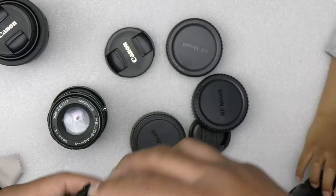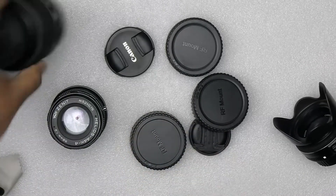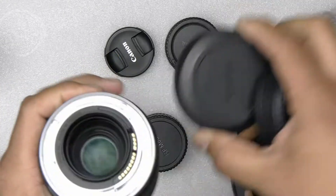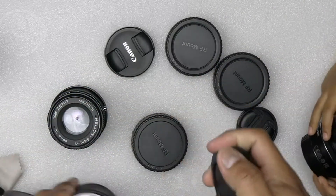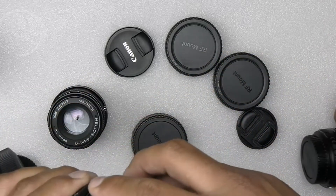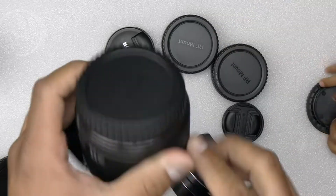This is with the adapter. Now I'll show you with a native RF lens. You remove the original cap, put on this generic one, and it works perfectly fine.